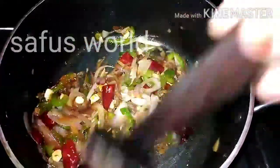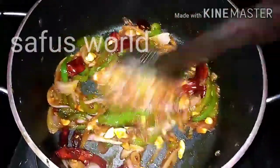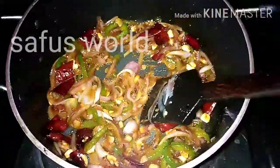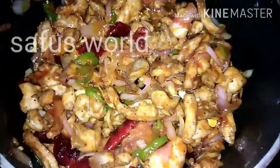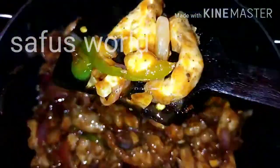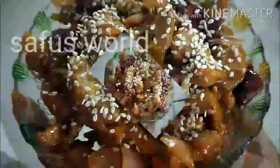Add 2 tbsp of chili sauce. Mix the ingredients in the sauce. Add the chicken pieces and mix well. The red color will make it look like a restaurant-style dish. The dragon chicken is ready.